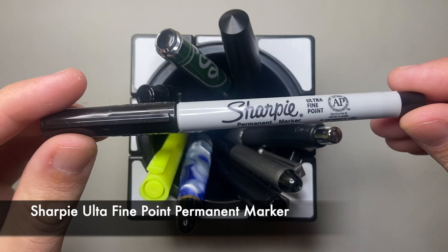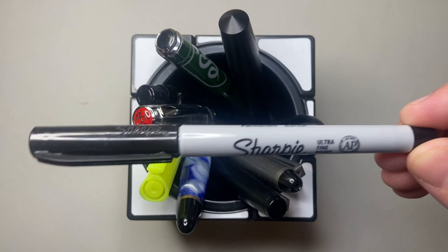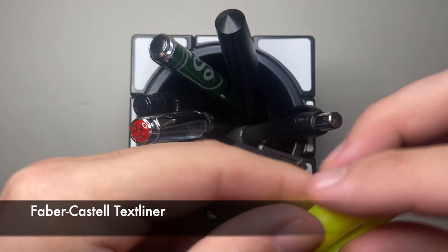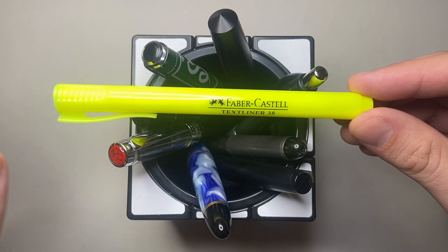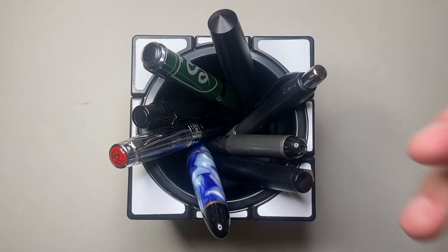Another staple I have is a Sharpie — the ultra fine point one. It's always really handy for labelling stuff and for testing paper. I also have a highlighter, the Faber-Castell text liner. It's been my highlighter of choice for the last couple of years because it's slim enough to be precise but has good pigment capacity, lasts a long time, and they're fairly affordable. Love that.